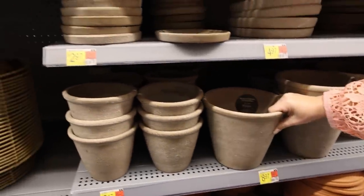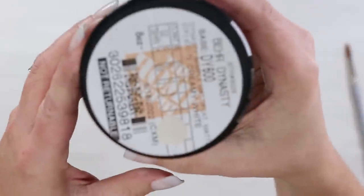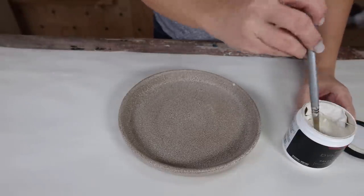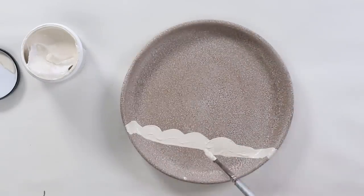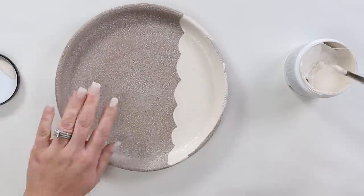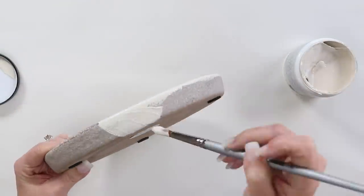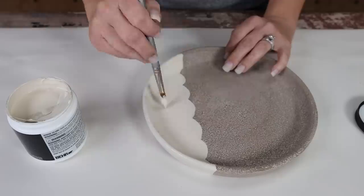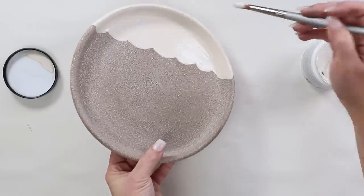I love all the texture on this plant saucer, so I don't want to completely cover it up, but I'm going to add to it a bit. I'm using a sample paint in creamy white, and since the scalloped border is so popular right now, I wanted to do a scallop trim. I did a straight line across and used my brush to create a scallop border, then filled in the rest of the edge. I did a thick first coat and added more paint wherever needed. You could use this as a tray for keys or jewelry.